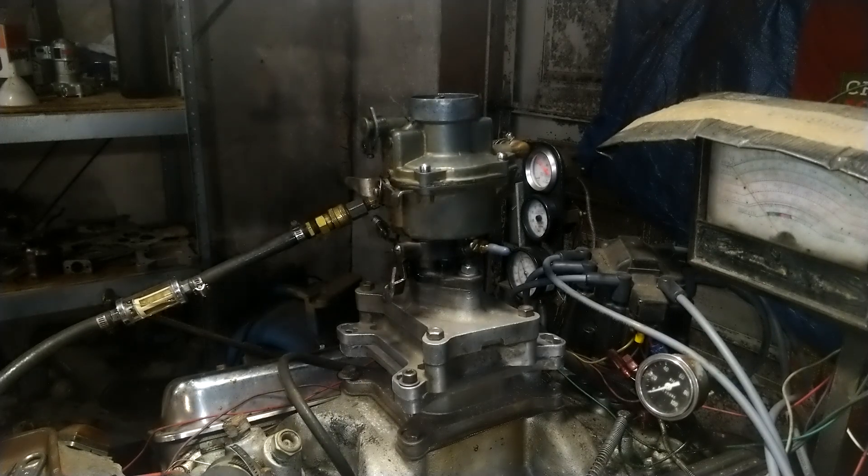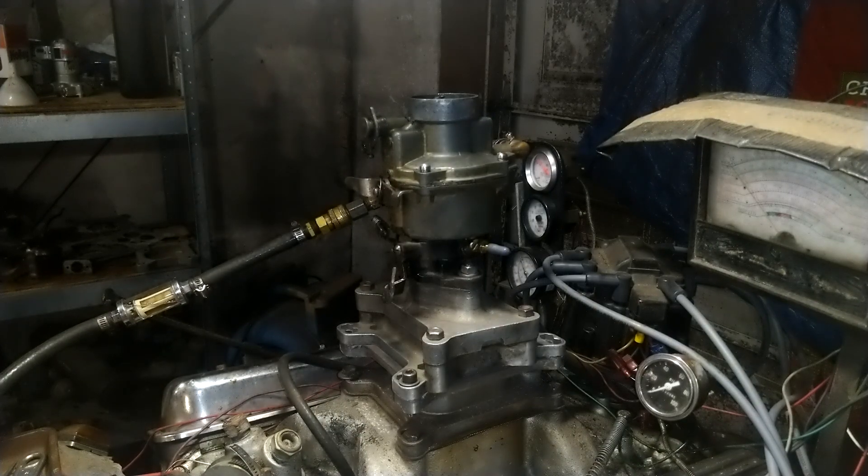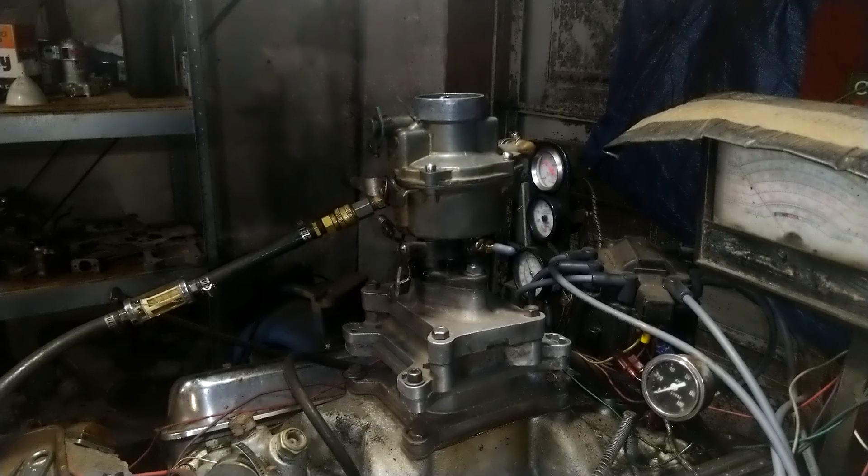All right, Rich, thank you for sending your carburetor to us. The next time you see it, it'll be all gold and shiny and ready to do good. Okay, catch you later.